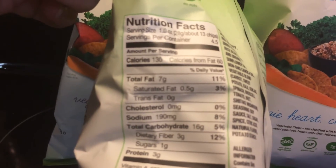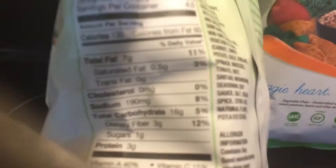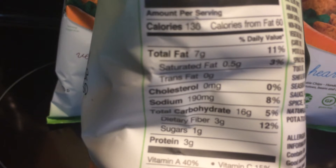Hey everyone, it's Lillian with another review. This is for Snickety Snacks.